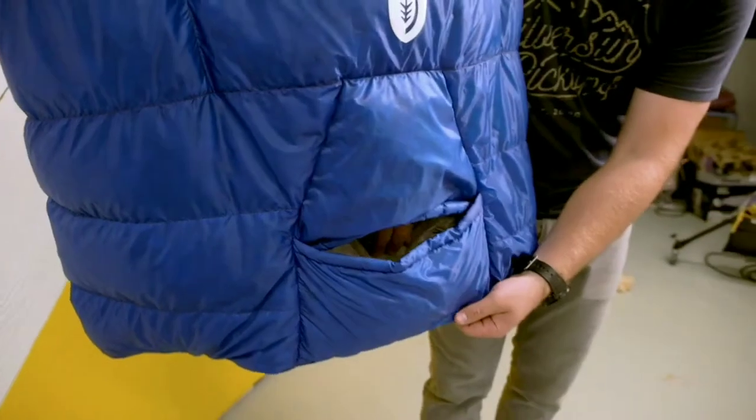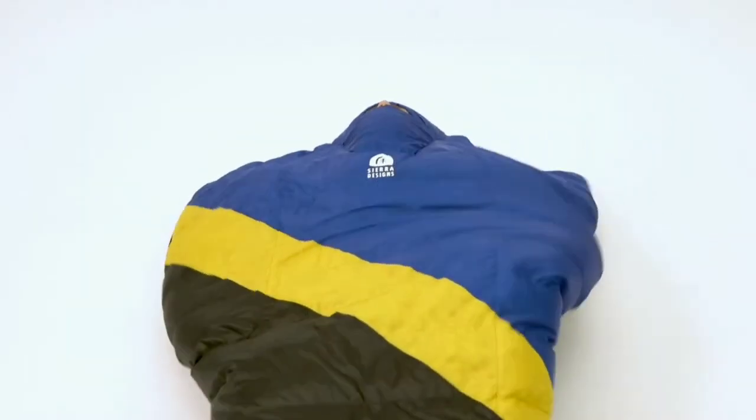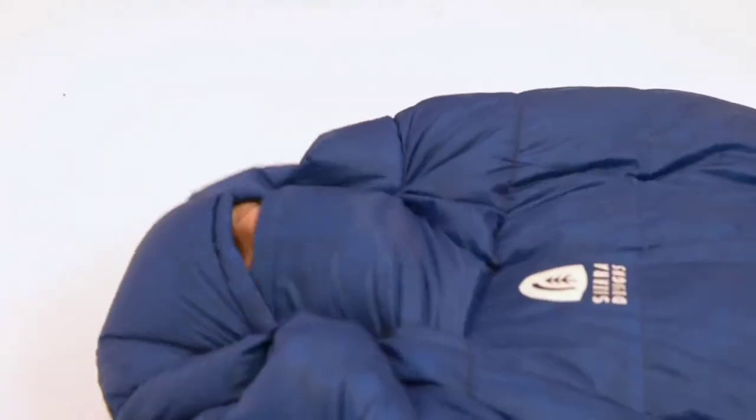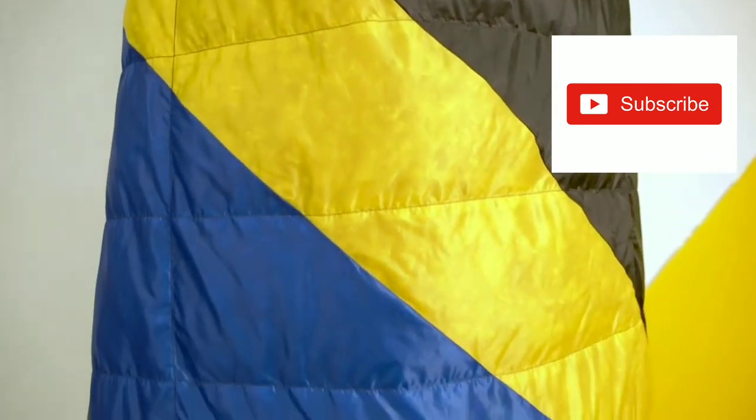The most unique feature of the Nitro Quilt is when the temperatures drop, you're able to slip into the hideaway hood, use the quilt like a traditional mummy bag, and retain heat. No other quilt on the market offers this, and it makes the Nitro Quilt a truly versatile piece.